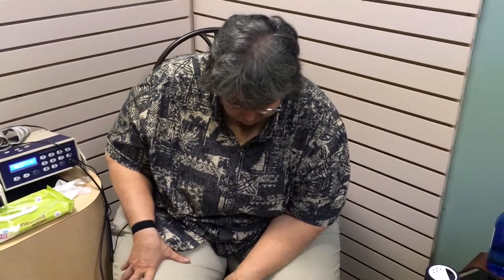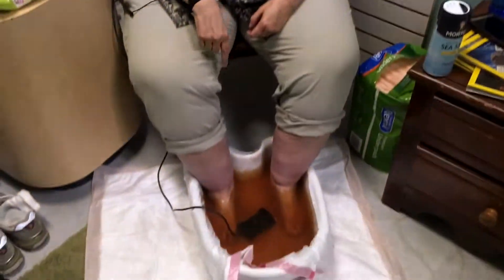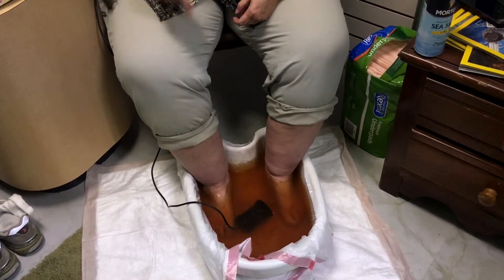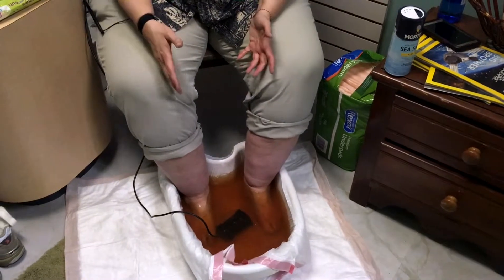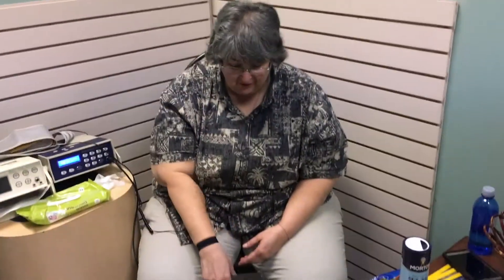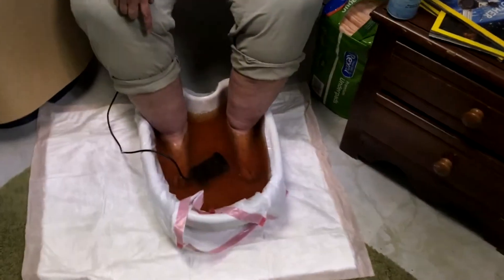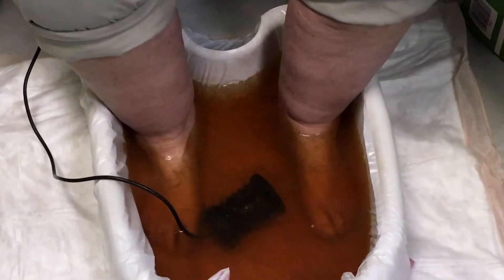We're at 15 minutes in — look at the color of this, it's amazing. This is all from my body coming out through my feet. Wait until 30 minutes — this is a 30-minute process and we're halfway through. I can see there's some heavy metals coming out and some things being pulled out of my liver.